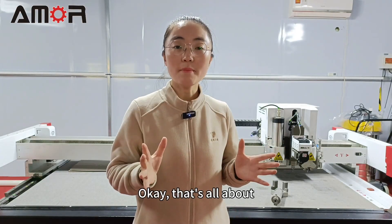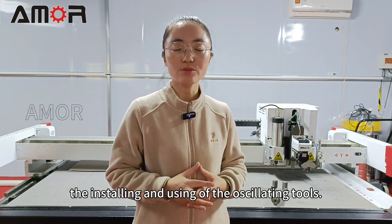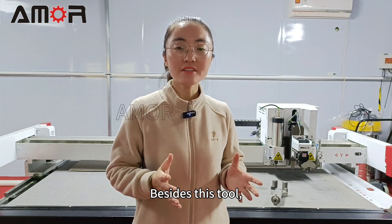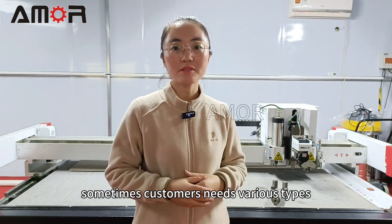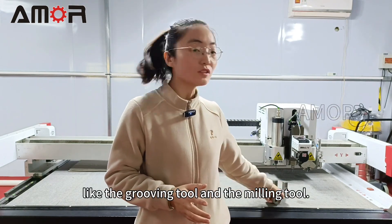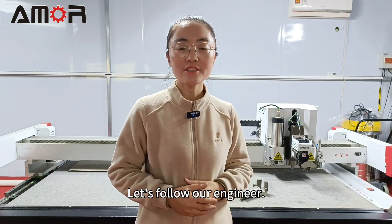That's all about installing and using the oscillating tool. You got it? Besides this tool, sometimes customers need various tools for different processing needs, like the grooving tool and the milling tool. So how do you use them correctly? Let's follow our engineer.